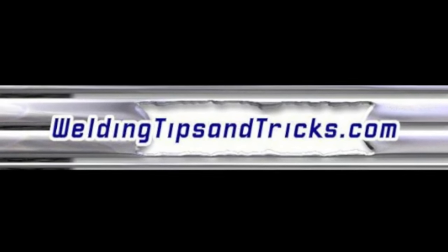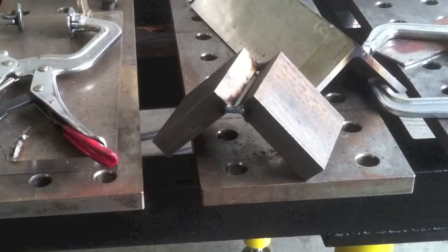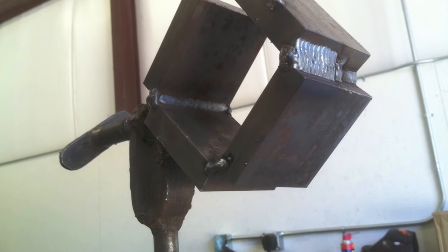Here's another video from WeldingTipsAndTricks.com. Today we're doing a 4G MIG — that's overhead. Last week we did 3G, which is vertical, and we used some square cut plates to get some practice on. Some of the ones I used for the vertical, for setting the machine on, I tacked them together, and we're going to get a practice run here on overhead. Setting them up in the 4G overhead position to kind of simulate the groove weld and give some good practice on the root pass. This looks a lot like root pass on a regular standard beveled structural steel welding test plate.